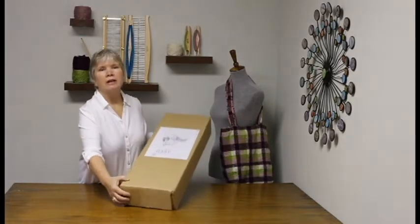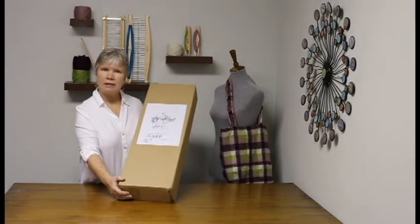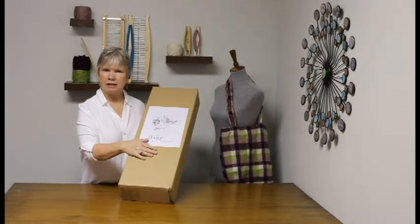Hi, I'm Donna from Kromski North America. Today we'll be assembling the Kromski Harp Forte. This loom comes in 8, 16, 24, and 32 inch widths. Today we'll be using the 16 inch.